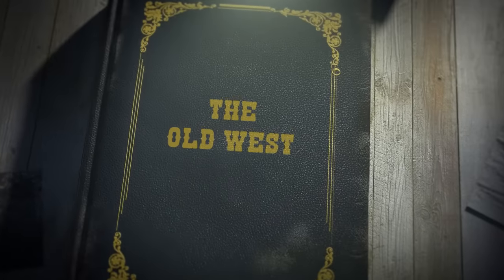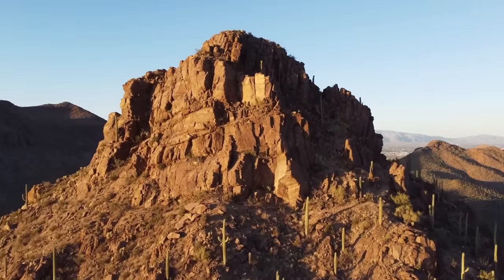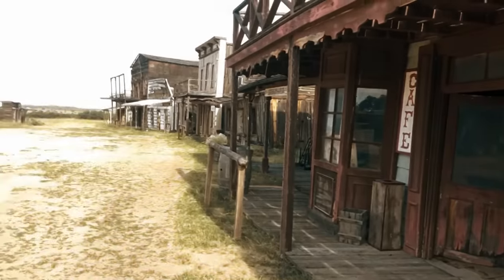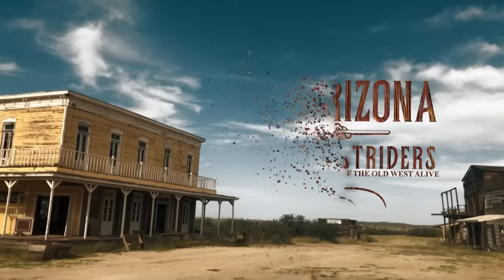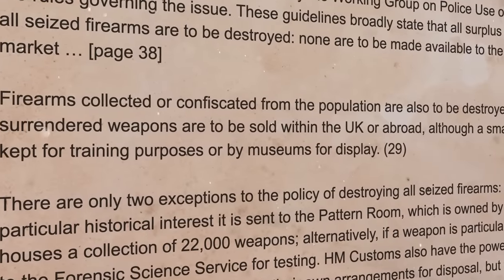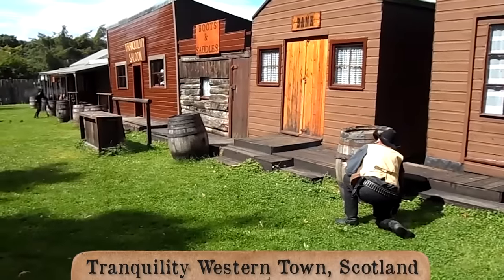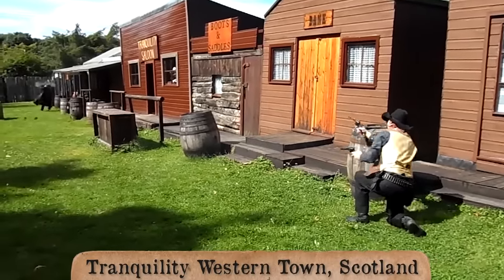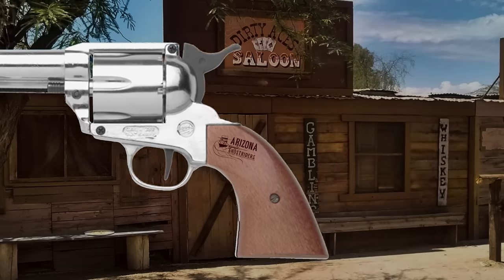Replica six-guns! Some countries who watch this channel can't own real six-guns due to their restrictive laws. That doesn't stop them — they do shows with blank guns or just have non-firing replicas in their holsters. We can talk about blank guns another time, but today let's look at the replica guns.